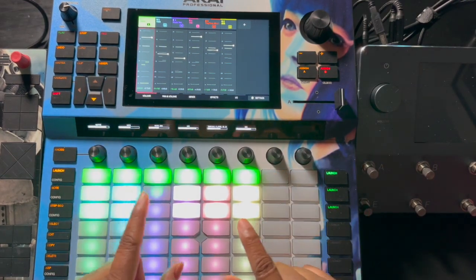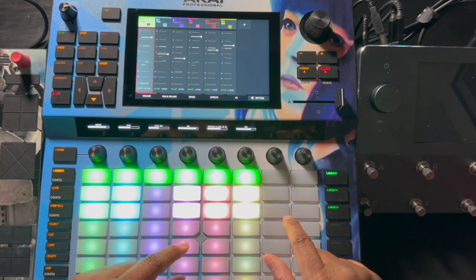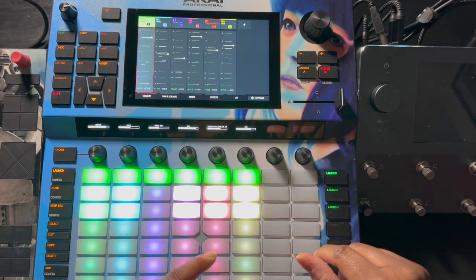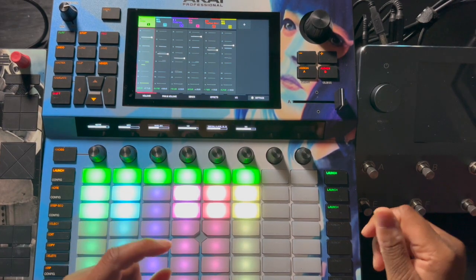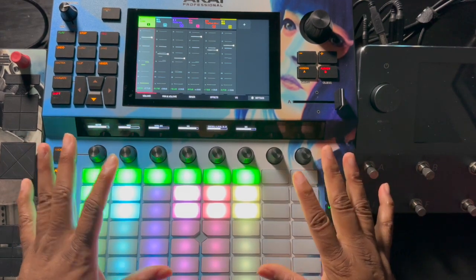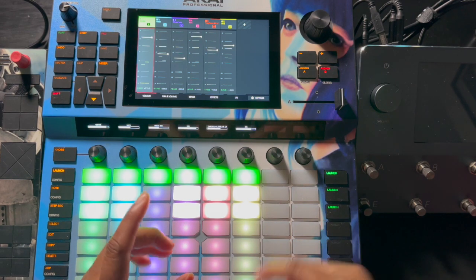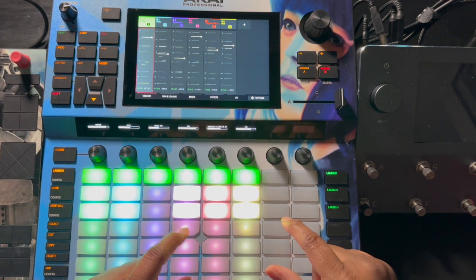I can run the effects through the Force and have it come back into the Force onto an audio track, and re-record that using outboard effects. I like experimenting with effects and doing stuff like that. The Kai Force comes with a really large amount of effects and all of them are very useful — from a sound design perspective, you can get very creative with the effects that are in the machine.